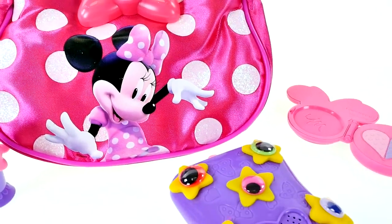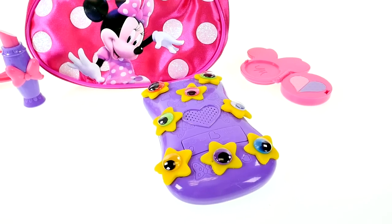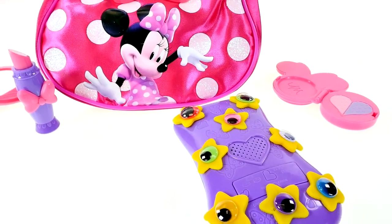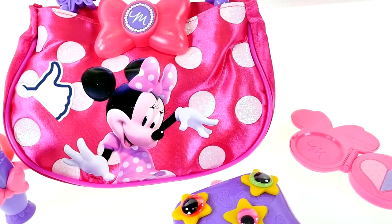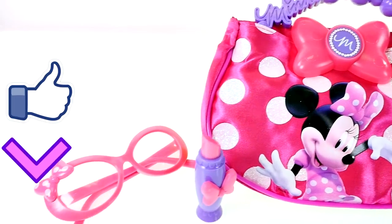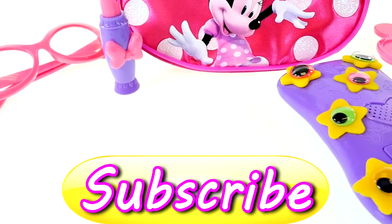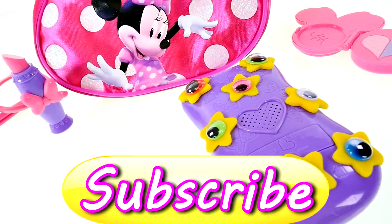OK guys, I hope that you enjoyed checking out Minnie Mouse's Twinkle Bows bag set with me. If you'd like to see more videos with Minnie Mouse in them, click on the thumbs up and leave me a comment and let me know what your favorite phone case design was. My favorite was the second one with rhinestones and pearls. This is Kaylee for DCTC — thanks for watching!